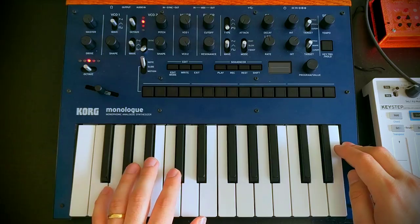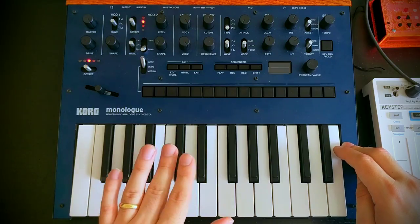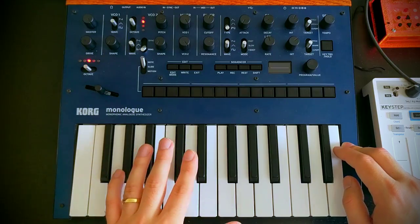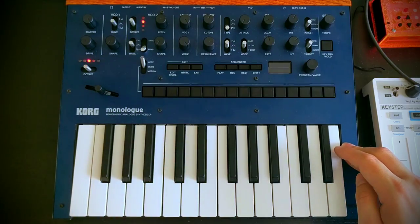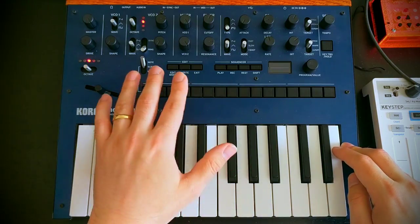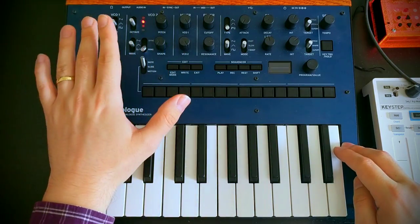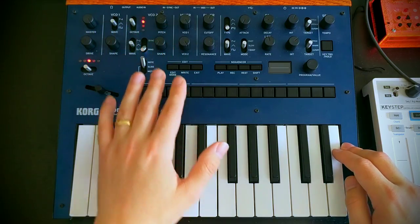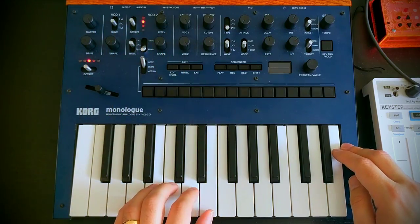So now we've got this kind of sound going on. It's not exactly an organ sound, but maybe like a very basic church organ thing going on. Let's see if we can make it better. So what I'm going to do is switch VCO2 into ring mod mode. This is going to have VCO1 ring modulate VCO2, which is going to introduce additional harmonics.